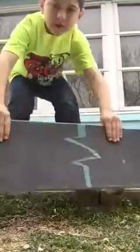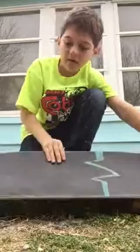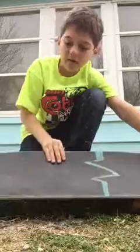Today I'll be teaching you the 50-50 grind. First thing: foot placement. This is your back foot, this is your front foot. You're going to put your back foot right here on the tail, and the front foot on the front bolts — about a foot space away right here.